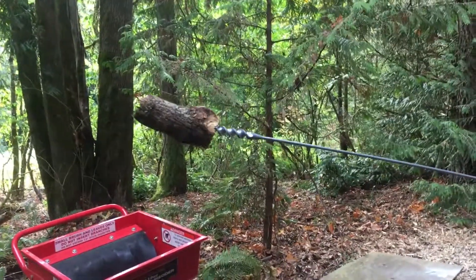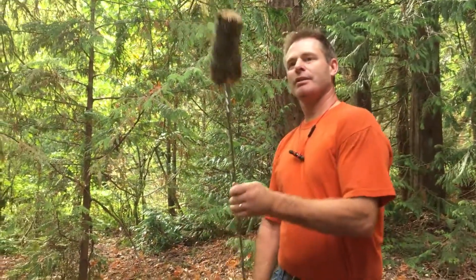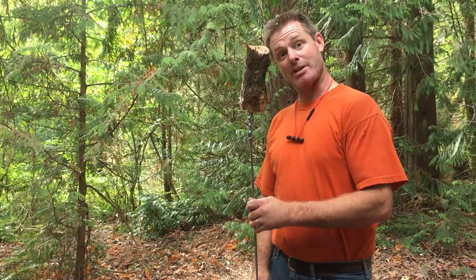And there we have it. That seems to be a much safer method of getting wood out of your chipper when it gets stuck, without having to disassemble it. Thank you very much, have a great day.